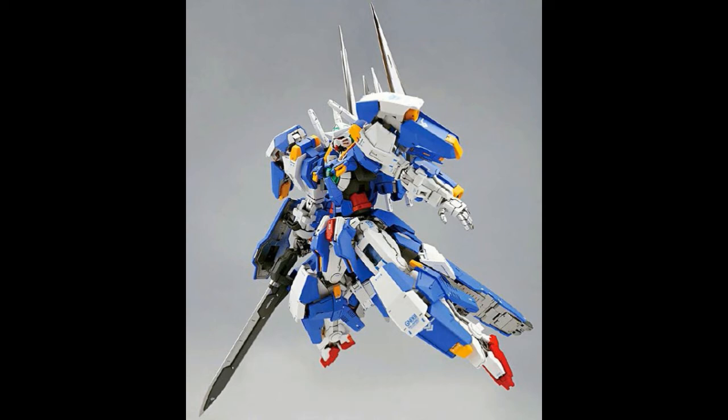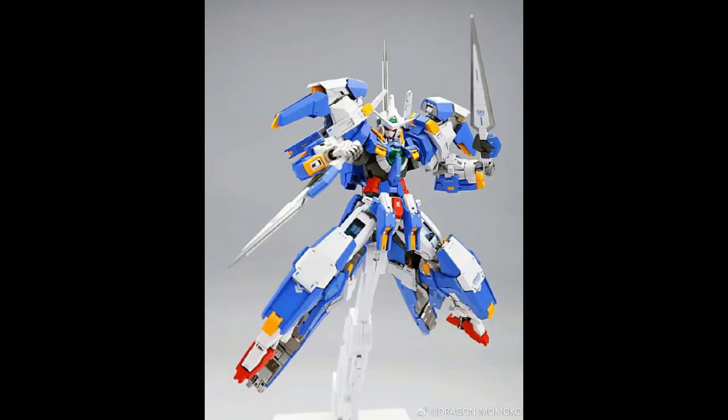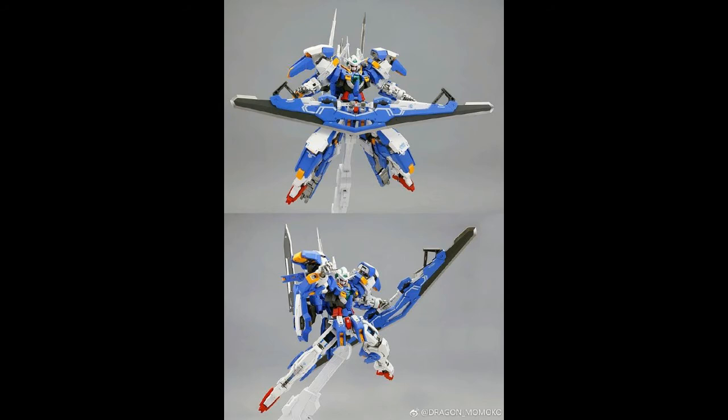This is the signature pose as well as the box art pose for the Bandai version, so it can pose that way. Let's hope the kit is able to do the same. Next you can see the Axia holding its signature weapon, the GN Sword — there are two of them, one long and one short.